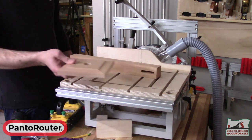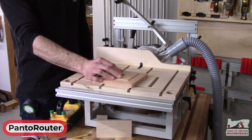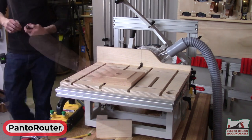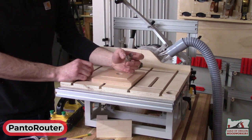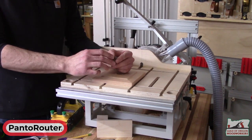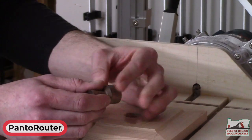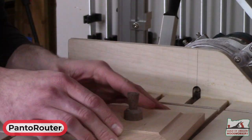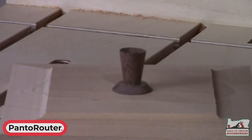One last thing we can add to our lid is a pull for the top. We made this on the panorouter earlier using our same dovetail bits. We used a bullnose bit for this concave top, and by drilling a hole before doing the bevels you can create all kinds of different drawer pulls.